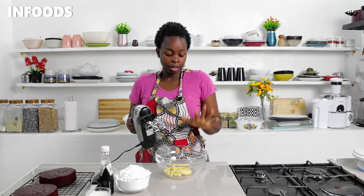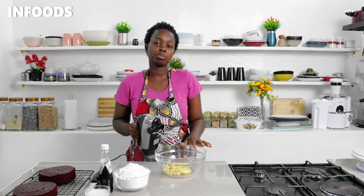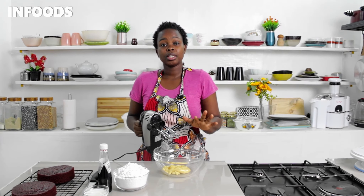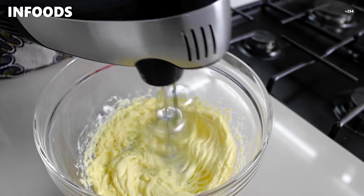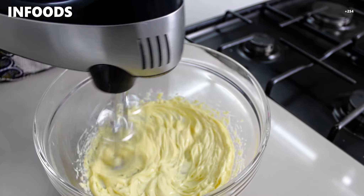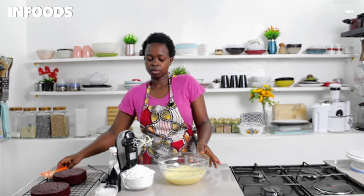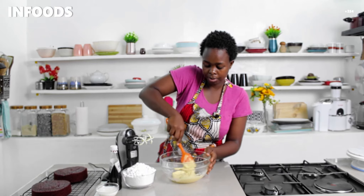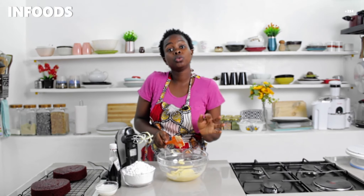My cake has been cooling for around one hour so the next thing is frosting. Over here I have margarine — I'm using margarine for this recipe — and powdered sugar, vanilla, and some milk. I'm going to beat my margarine until pale white, scraping the sides of my bowl to make sure everything is being whipped up, then beat for another two to four minutes.